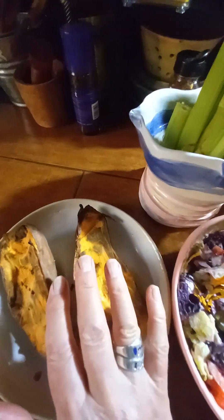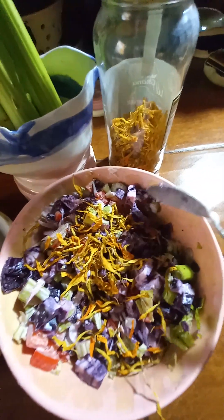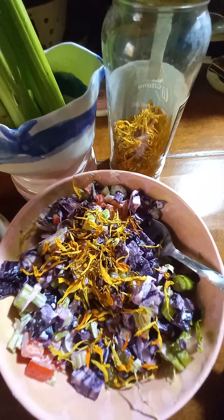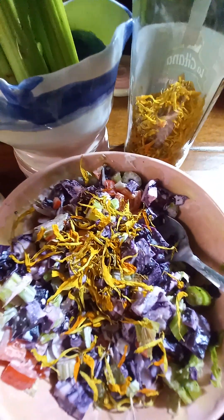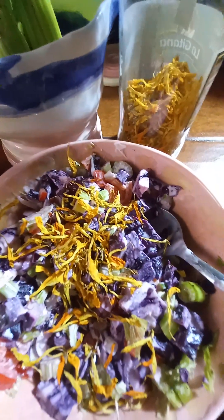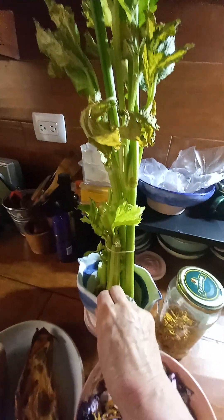I'm going to drizzle a little bit of coconut oil on there to moisten it. In this bowl I have one medium-sized spring onion chopped up finely with the green stems as well, half a red pepper sliced up and cubed, and then we have celery from my growing celery here.